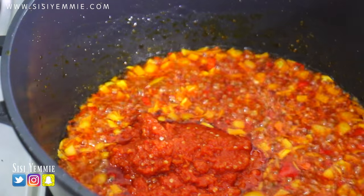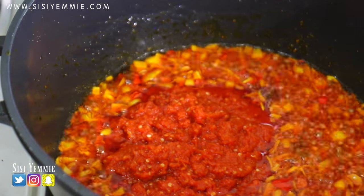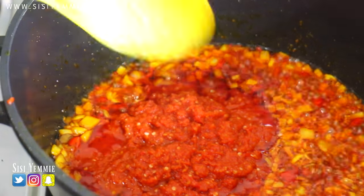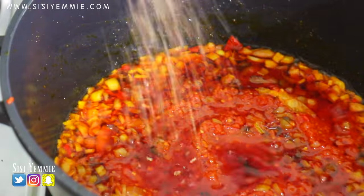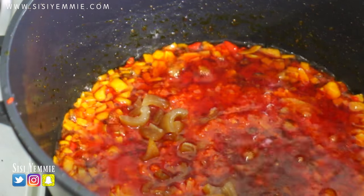Now I'm going to be adding my blended pepper. Because of the aroma of the eru, the whole compound will be sensing this dish when you're making it — the aroma just fills everywhere. Now it's time to add all the goodies; I'm going to be adding crayfish.